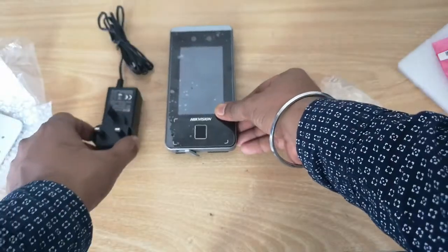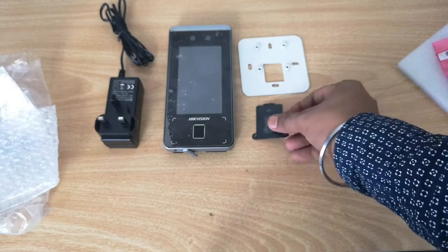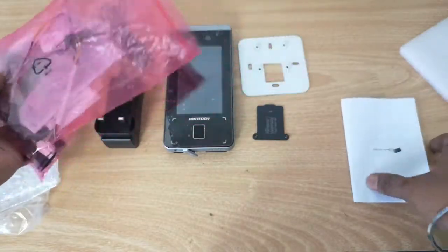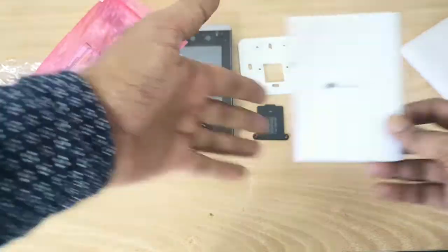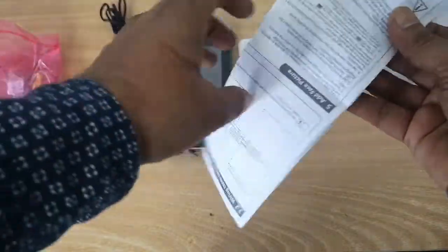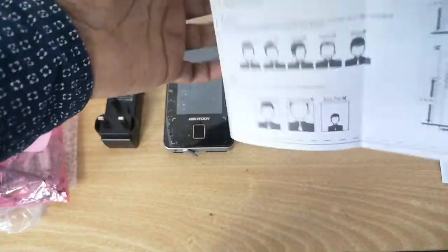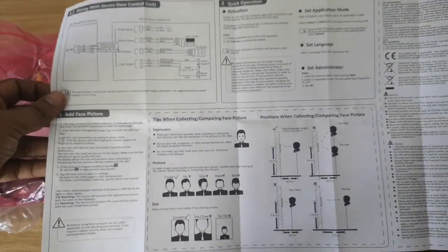So we have the device, power adapter, and the metal plates. There are also some additional wires and a user guide. The quick-start instruction manual covers how to install the device on the wall, all the wiring charts, how to register users, and what height to install the device at — all the instructions are included.